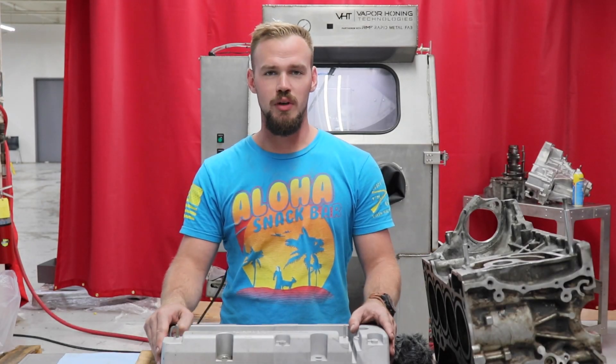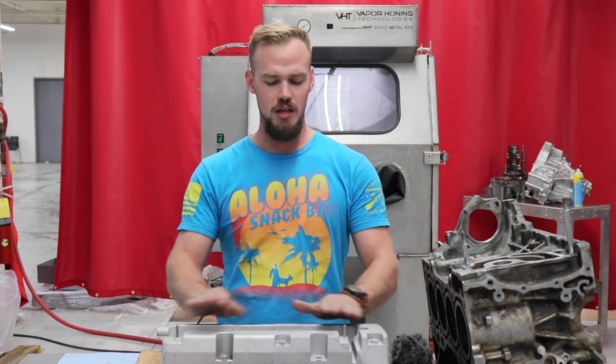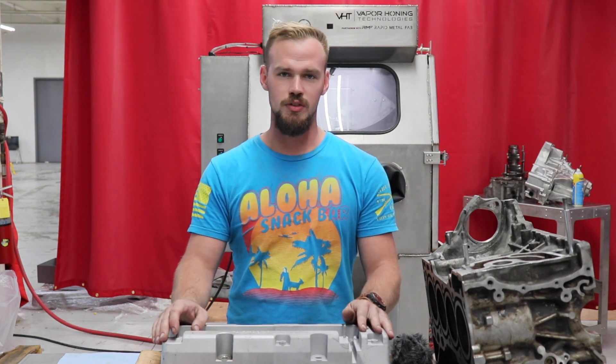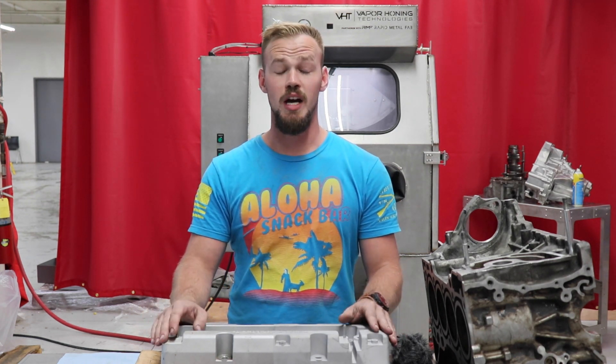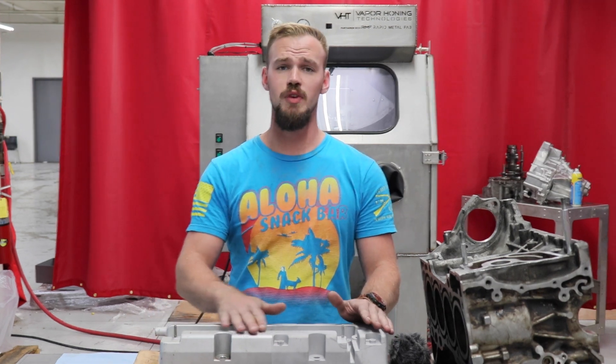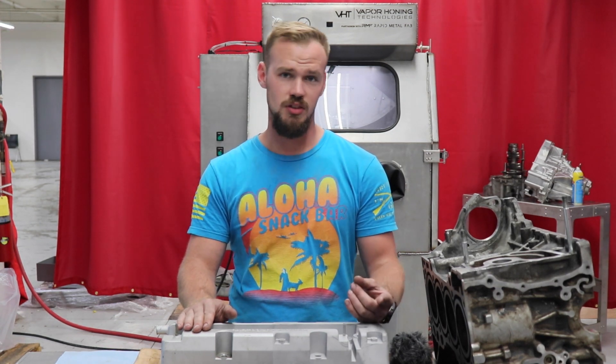Hey guys, Zack Gardner here with Vapor Owning Technologies. Tonight we're going to experiment with something we typically don't do a lot of — a dry blast versus wet blast comparison. You guys will see a time-lapse video and also see the different finishes, consistency, and the time and efficiency of the overall blasting process.